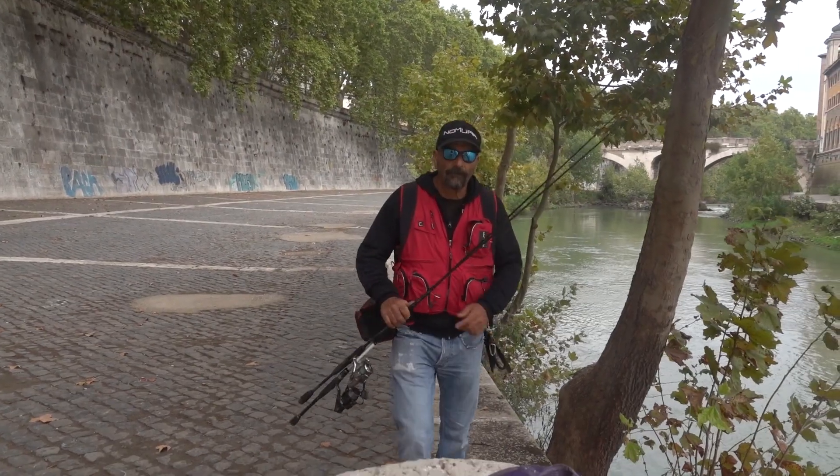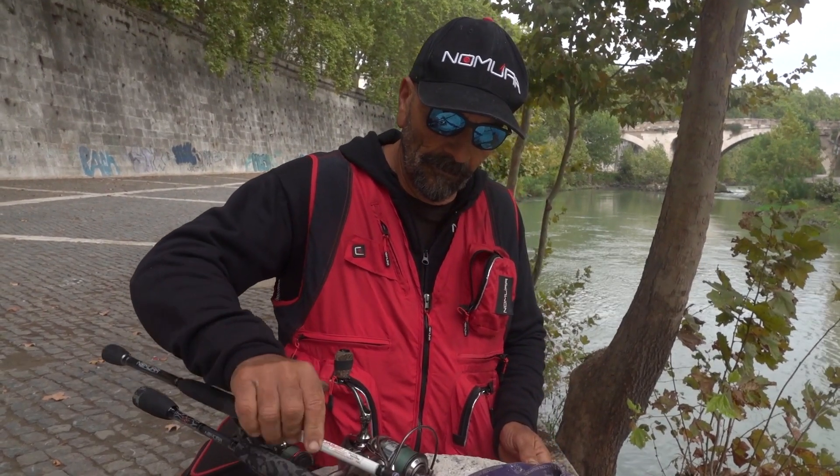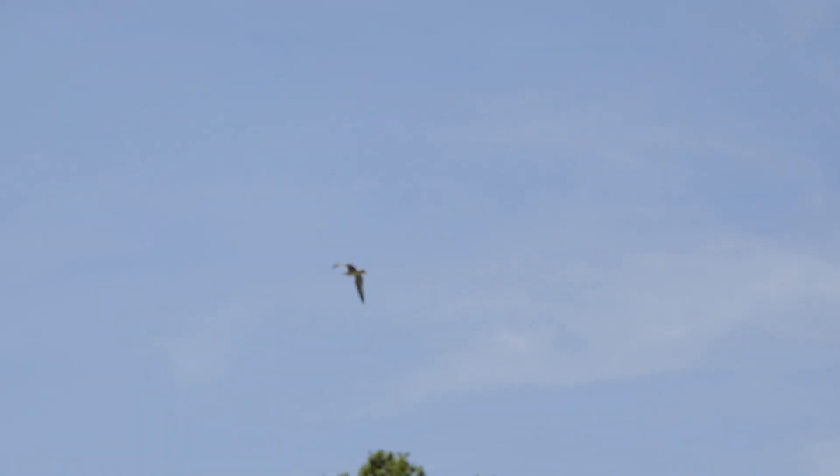Inizio a pescare con uno degli artificiali in assoluto più conosciuti e, a mio avviso, ancora catturanti sul biondo Tevere: il cucchiaino rotante.